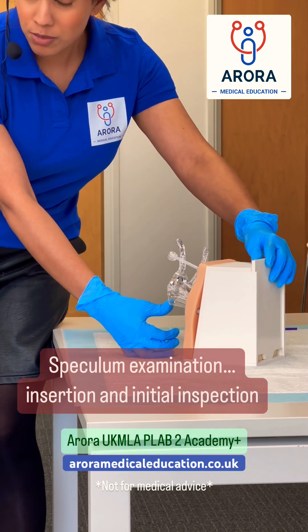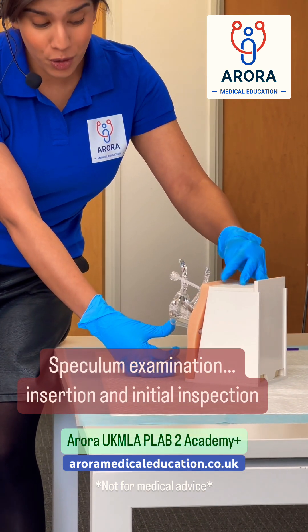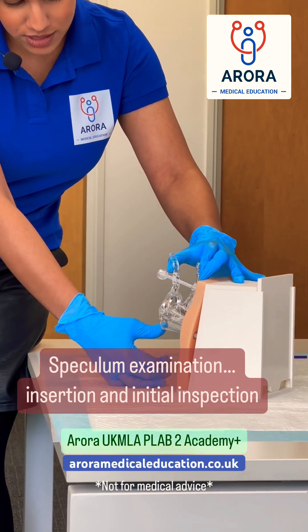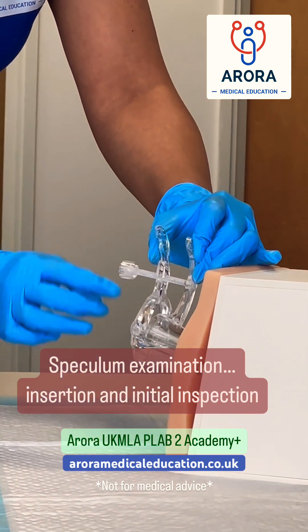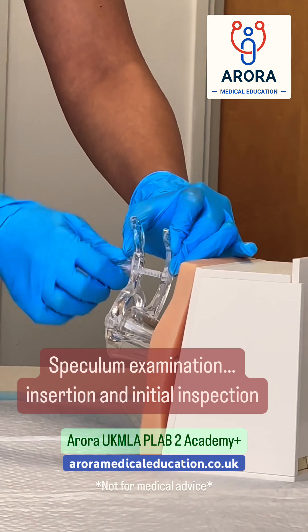At this point, tell the patient if they want to know that. Some patients don't want to know that you're opening the speculum. And now gently press the two levers together and then with your dominant hand, screw the bolt shut.